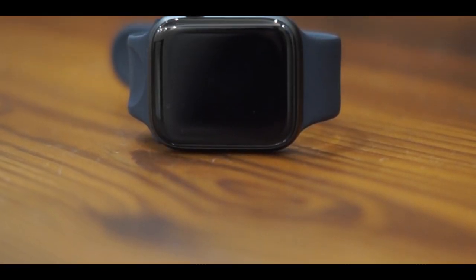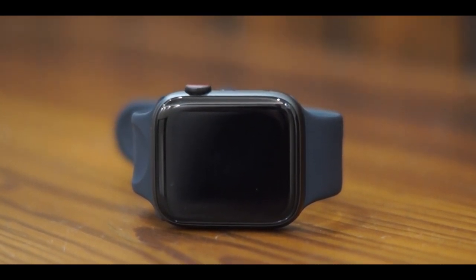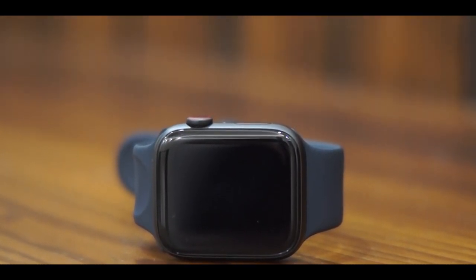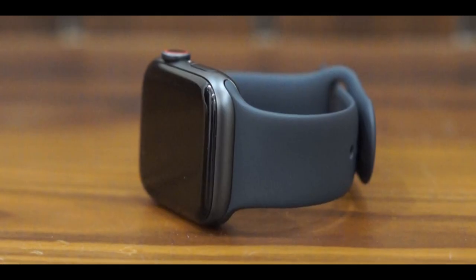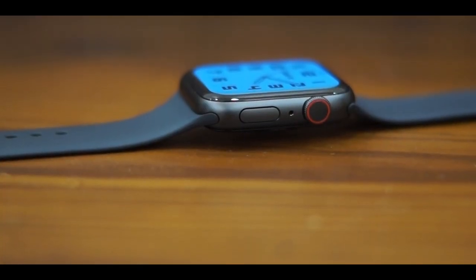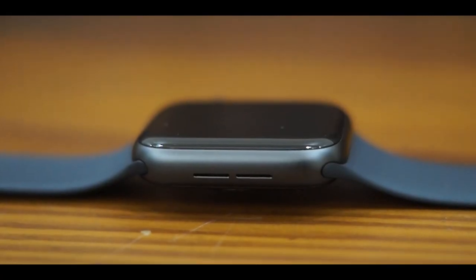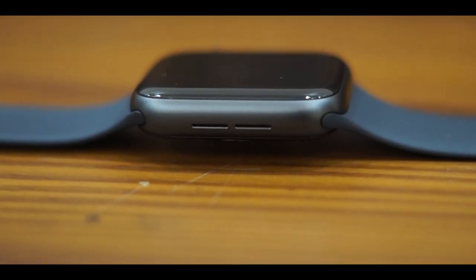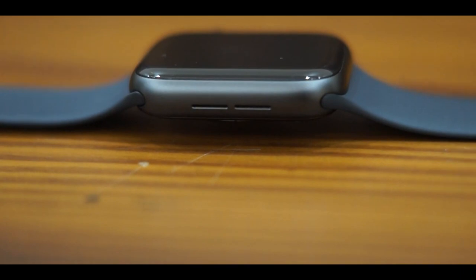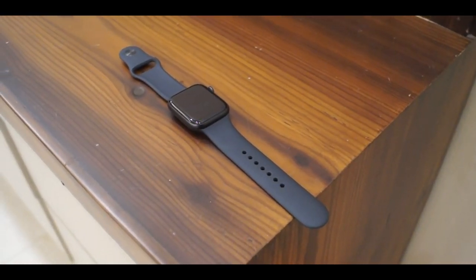On the side of this Apple Watch, you're getting that digital crown and that side button as well, so you can easily just click through those controls. On the back side, you're getting the wireless charging pad, so you can easily just place it on the back of the device and charge it.